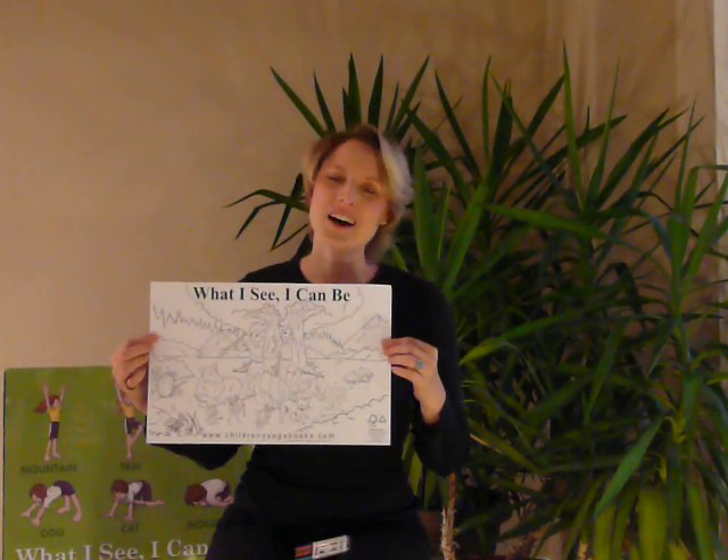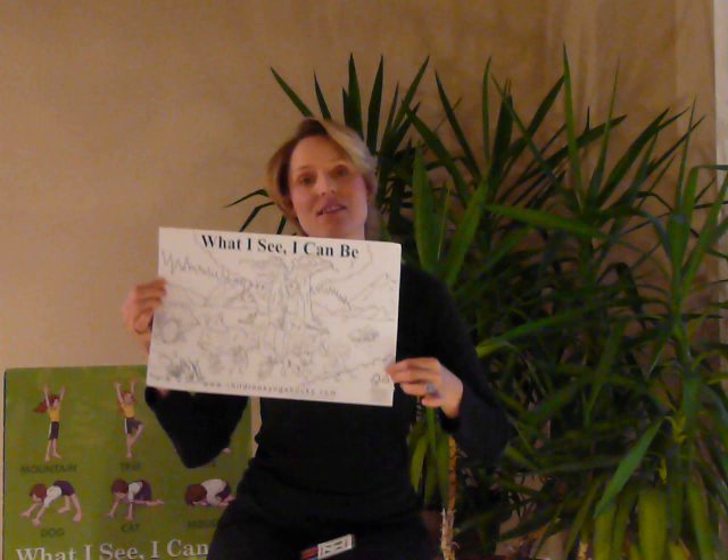Hello, I'm Janet Williams from Children's Yoga Books, and this is the What I See I Can Be Colour Me Poster. It's 11 by 17, and it's printed on FFC certified environmentally friendly paper, which you can see at the bottom there.